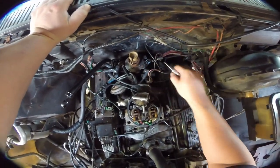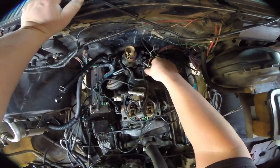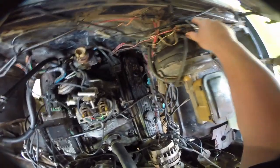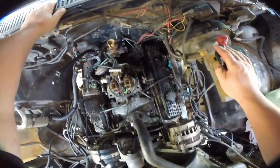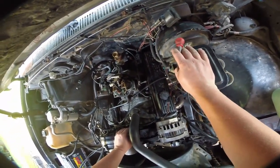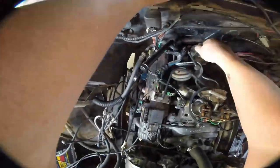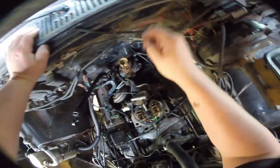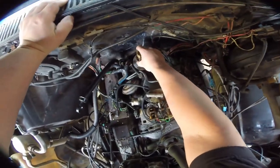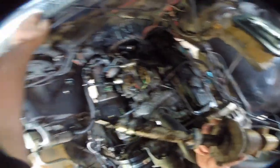So unhook these two things from the distributor — this is the coil and this is the control wire. Now we should be able to take this coil and shove it out of the way. We can take out the distributor — that's going to be a 14-millimeter bolt. So basically once that's loose, you just slide your hand down in there, slide this bracket back, and now you should be able to remove the distributor.